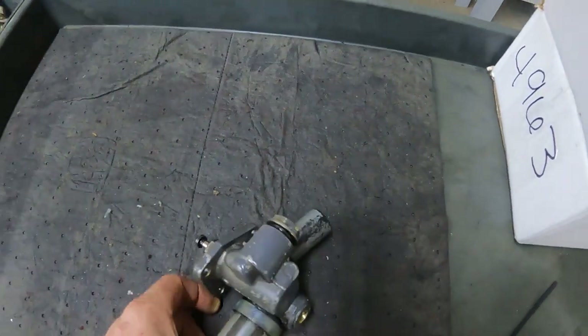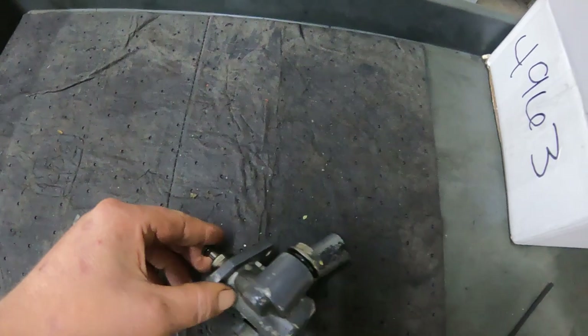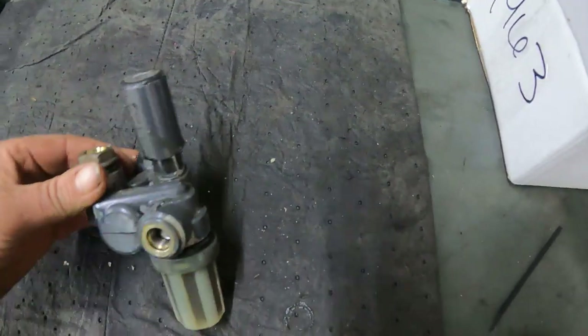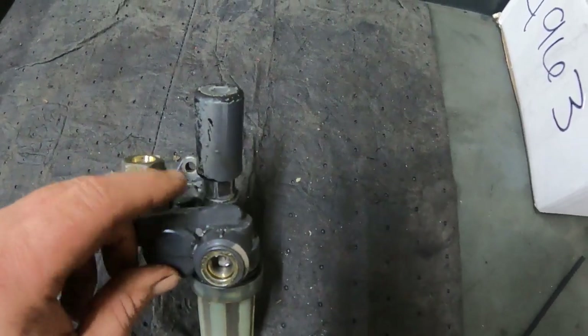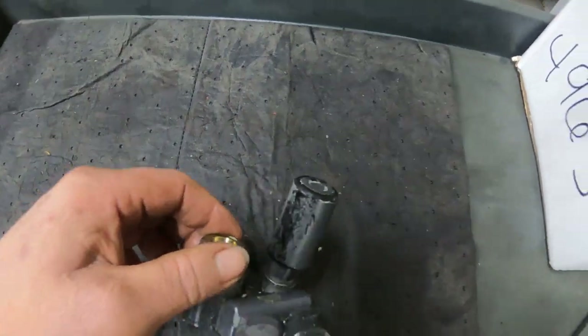Right here on the old pump — there's a lobe on the injection pump that pushes this piece here, and that's your fuel pump. This right here is your fuel line going in, and then here's your pump and your hand primer, and then the fuel line going out into the injection pump.